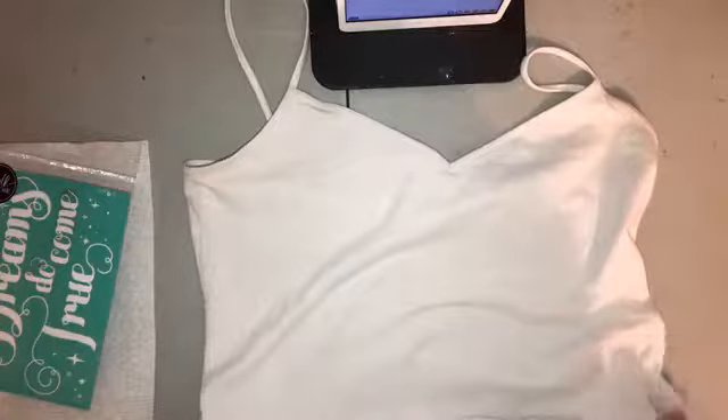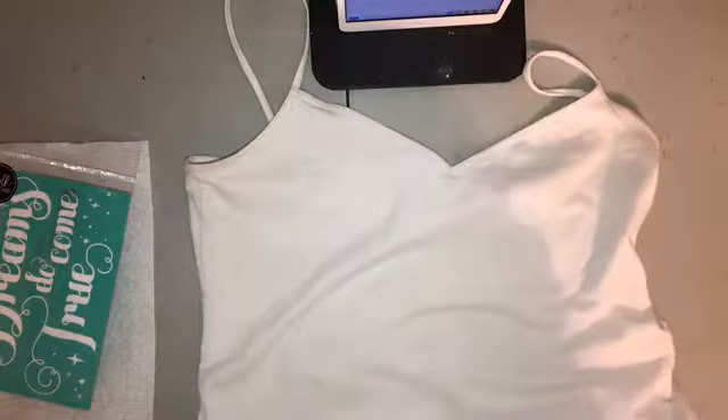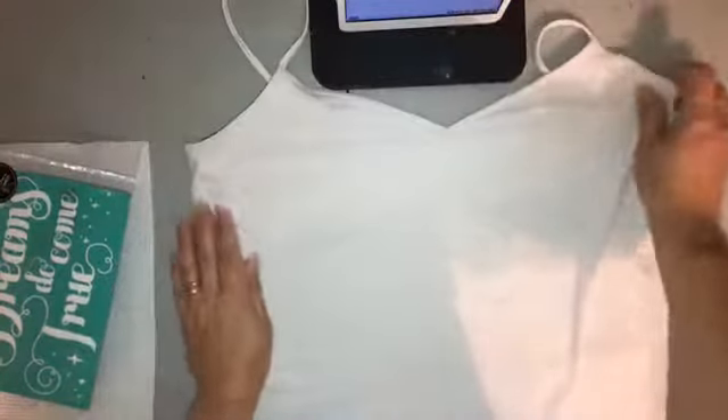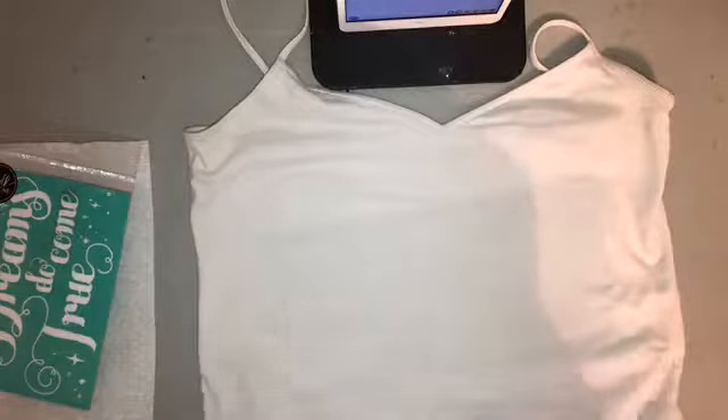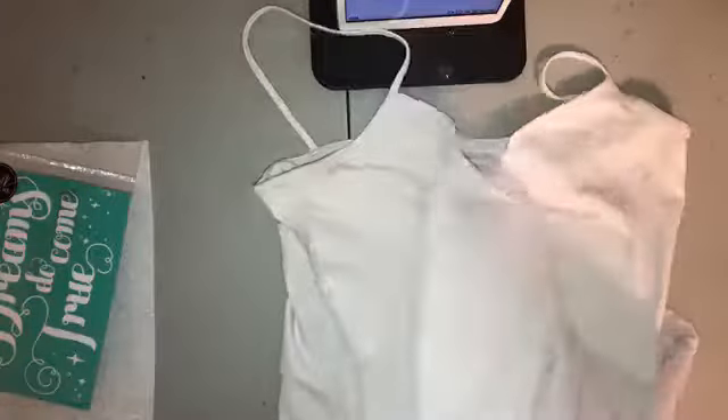I have my mat which I'm going to place underneath my t-shirt. It is a sticky mat so it's going to stick to the inside of my t-shirt. The reason we use this mat is so that we don't have any bleed-through of the couture ink into the back of the shirt.